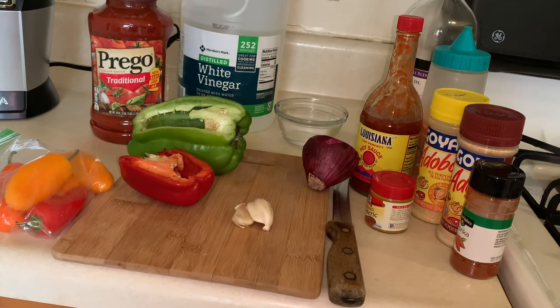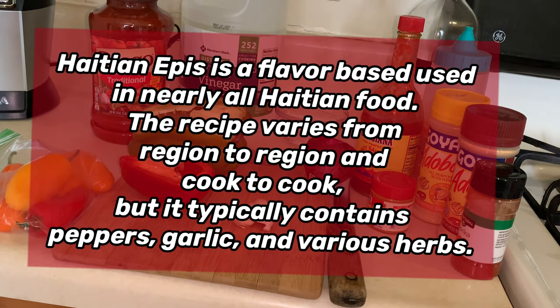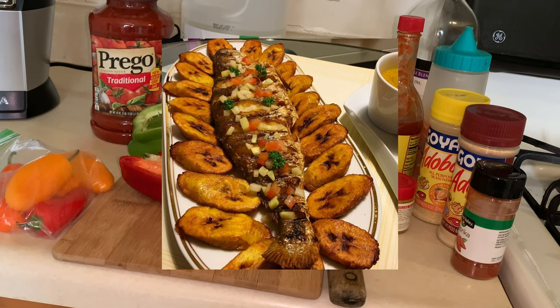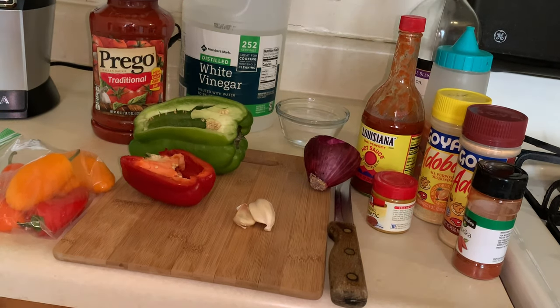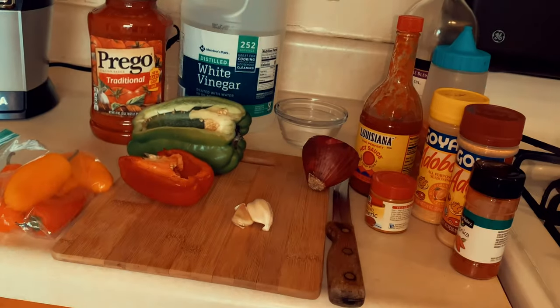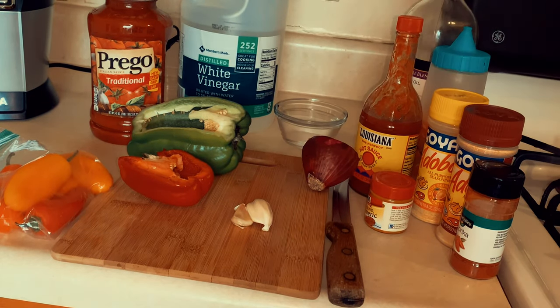Starting off, I'm going to tell you what Haitian epis is. Haitian epis is basically just a mixture and combination of ingredients that we blend all into one, and we use that for our seasoning — for rice, chicken, pork, fish, basically whatever you need. Instead of having all these different seasonings, you have all your main seasoning in one blend. I have an example of what my epis looks like — it comes out looking like this.